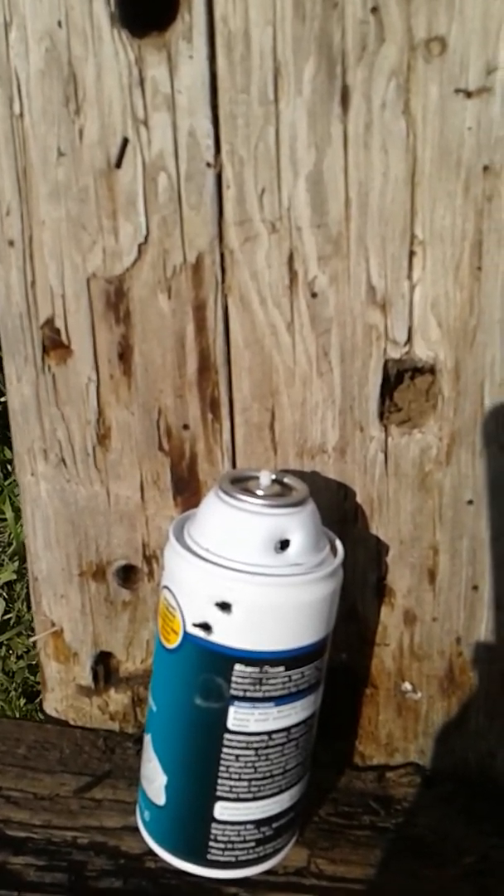I should put these empty shells in my pocket so we don't run over them with the lawn mower.